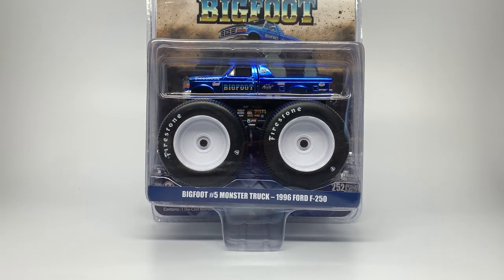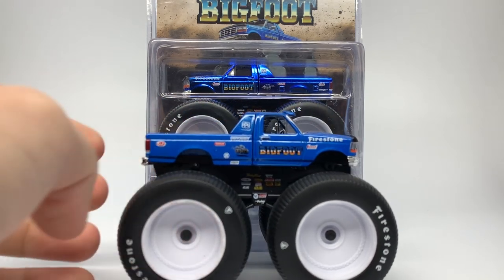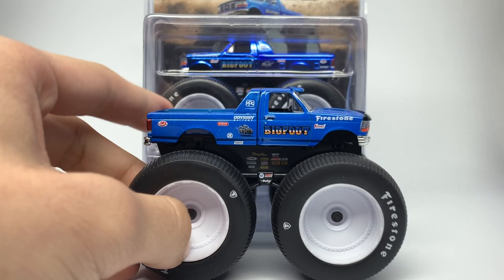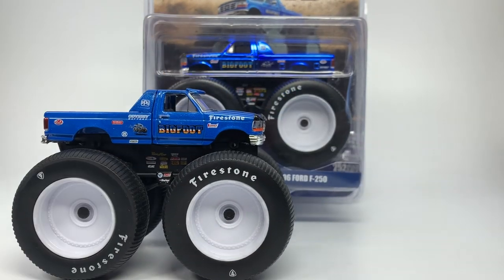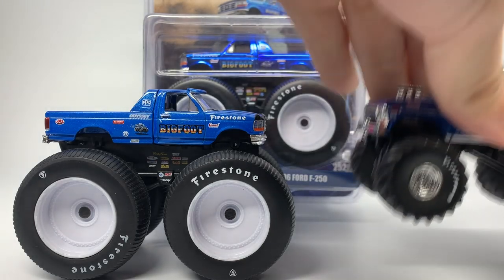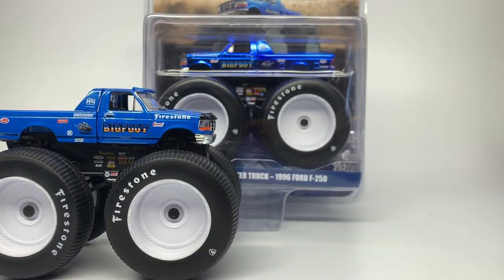Bigfoot 5 has a big place in my collection. When Greenlight started producing the Bigfoot and Kings of Crunch series in Bigfoot 5, I was really interested. I did actually get this first Bigfoot 5 from Burning River Toy Company and West Coast Toy Mafia — Paul and Katie. I want to thank them one more time for that. This was sent to me for review. They also sent me a standard Bigfoot, which I appreciate — I put that on my display shelf as well.